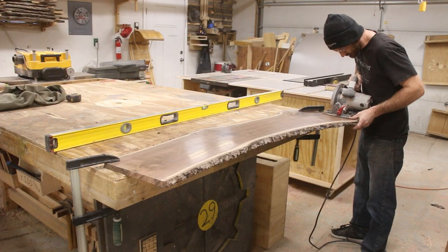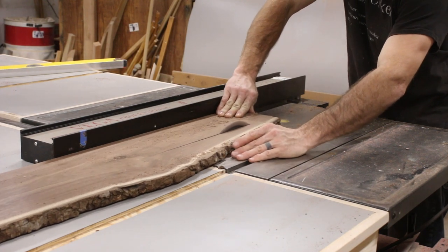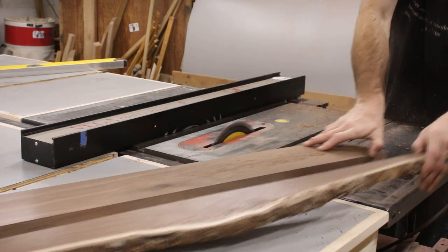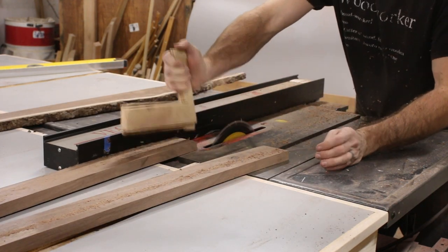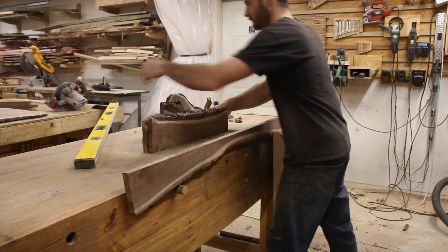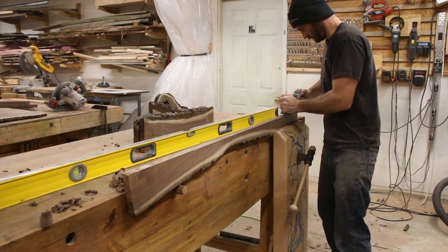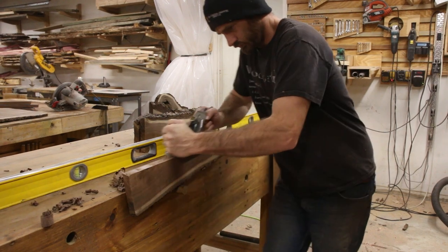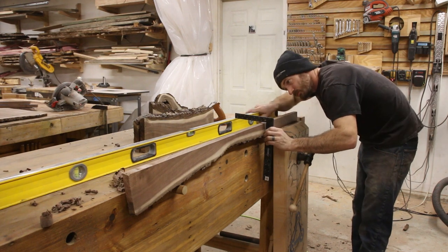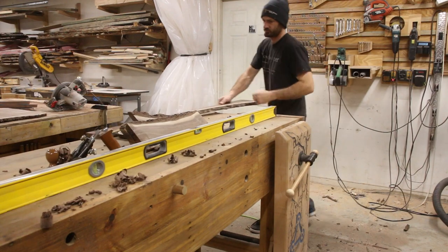Then I could follow the exact same process with all of the long rails. With the long rails I ended up with a good enough surface that I could use the table saw to cut two of them — these two bottom ones don't need a live edge so I didn't want to waste the material. In a little bit I'm going to be beveling these boards to about five degrees, but the biggest reason to flatten them is because I'll be using this edge as my reference to make sure both tenons are perfectly parallel with each other.